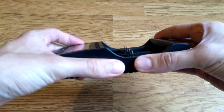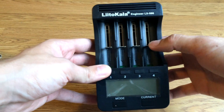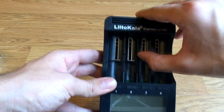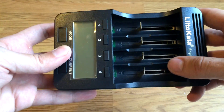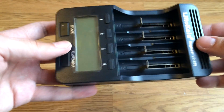Let's show the device itself. It has satisfying quality of plastic and a really good design. It can fit nearly all kinds of battery sizes.